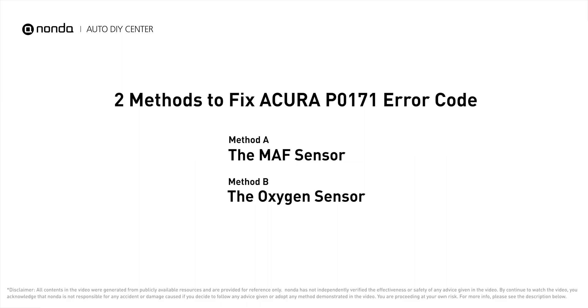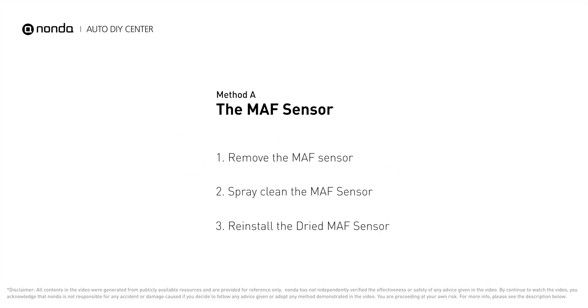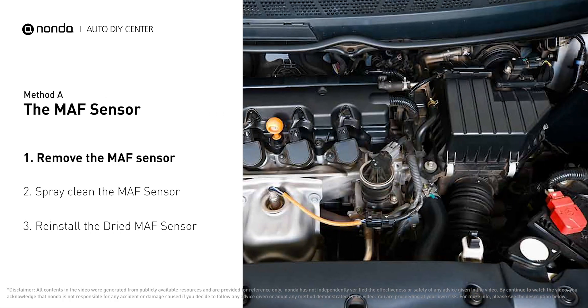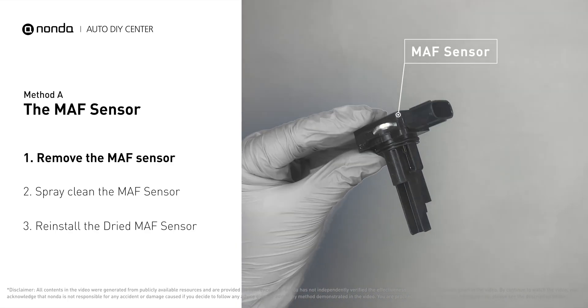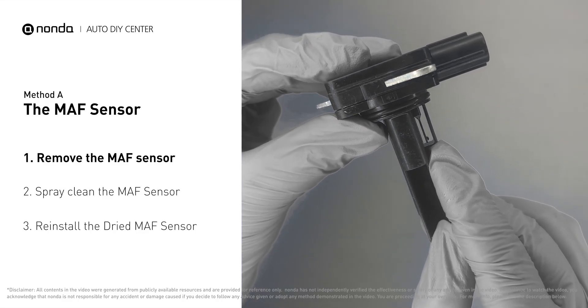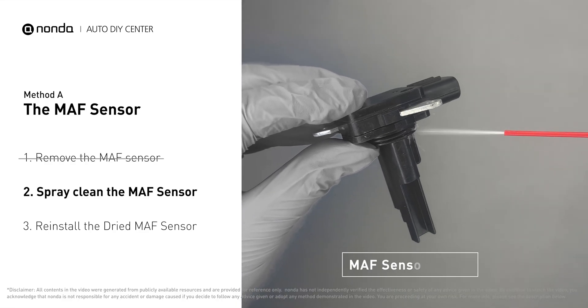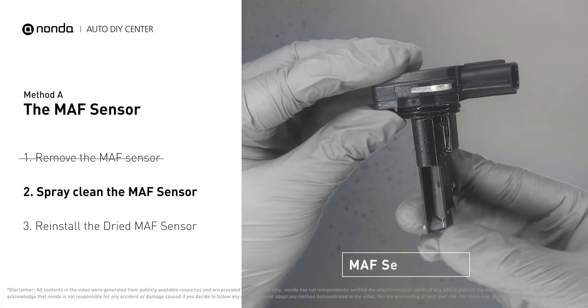Here are two of the most practical solutions to fix Acura's P0171 error code. Method A: MAF sensor. MAF sensors are located between the air filter and the throttle body. Carefully remove the MAF sensor from your car and do a quick inspection — the wire inside often gets dirty and needs to be cleaned. Spray the MAF sensor cleaner onto the wire perpendicularly to the ground so that it won't damage the MAF sensor.